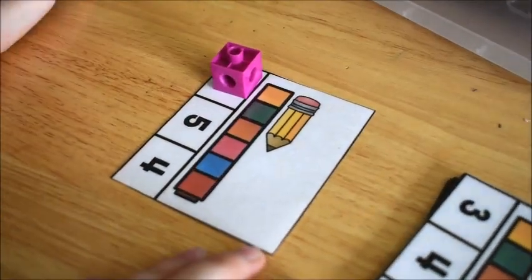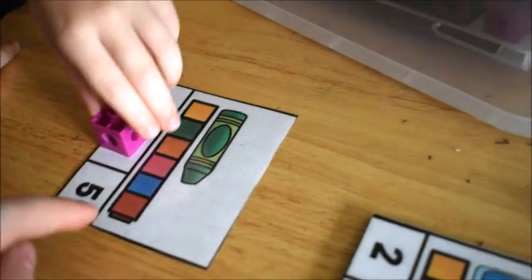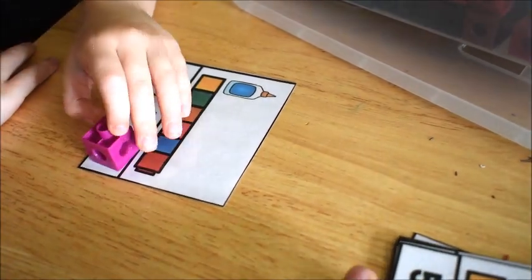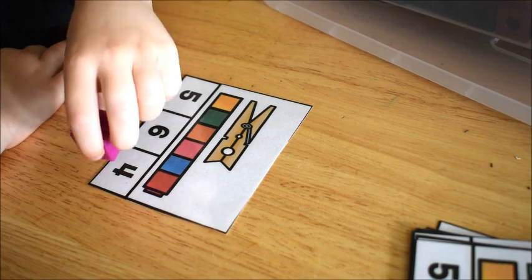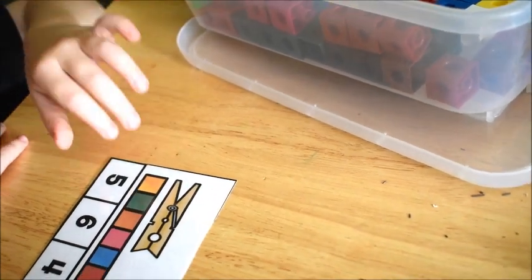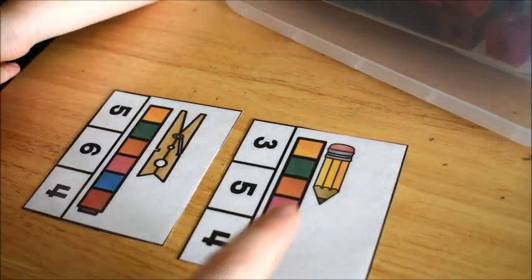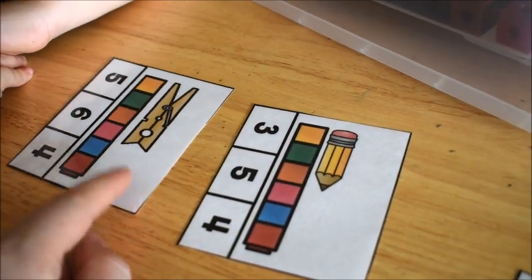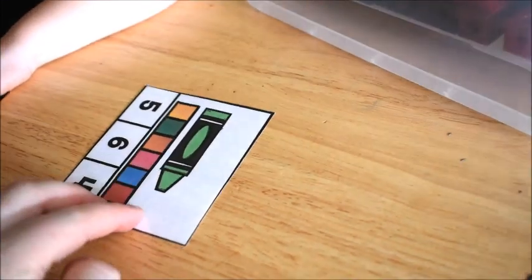Take the first card — how long is the pencil? One, two, three boxes long — very good, three squares long. Remember, you want to look to see where it ends. How long is the glue? How long is the pencil? How long is the clip? How many more does the clip have? One more — very good! All right, let's try this crayon. How long is the crayon?